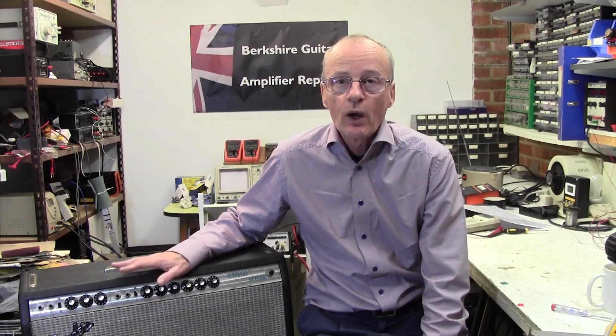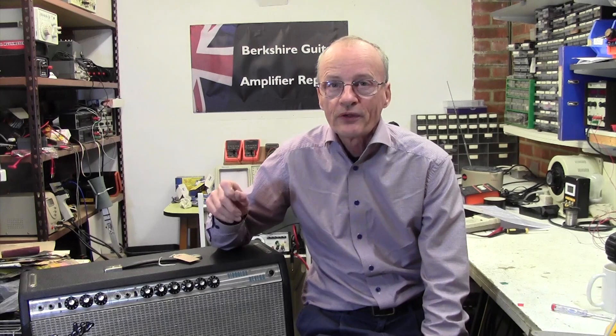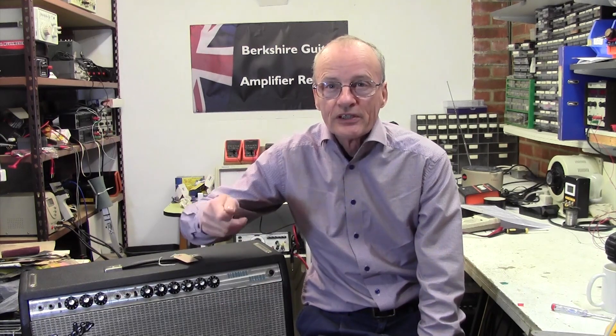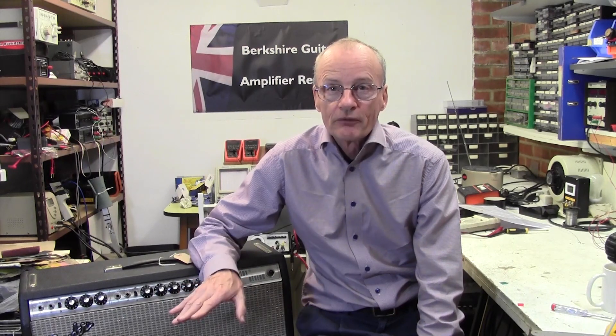Greetings, it's Berkshire Guitar Amplifier Repairs here. I'm going to do a quick video today on how to bias the Fender Vibrolux Reverb. This has come in from a client who's had a go at biasing it himself and says the bias pot is out of range. That'll be quite interesting because it's all very well just sticking a bias probe on and twiddling the pot, but quite often the pot is out of range and needs the adjustment of a fixed resistor. I'm going to turn the amp around, get some bias probes on, and power it up.